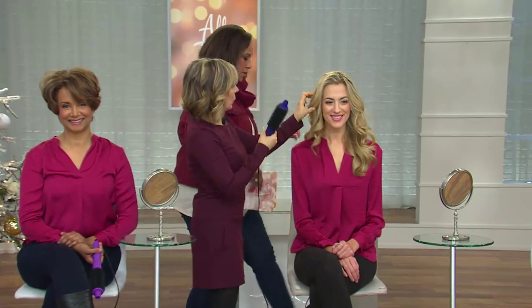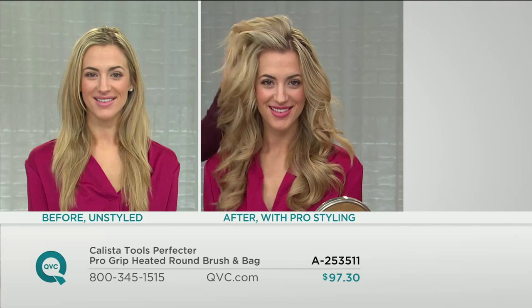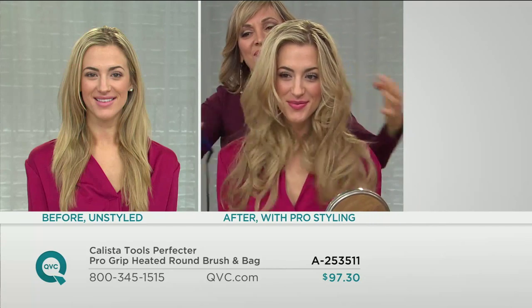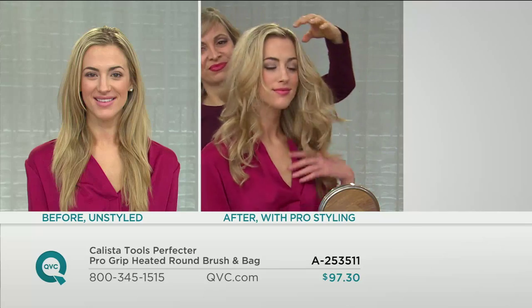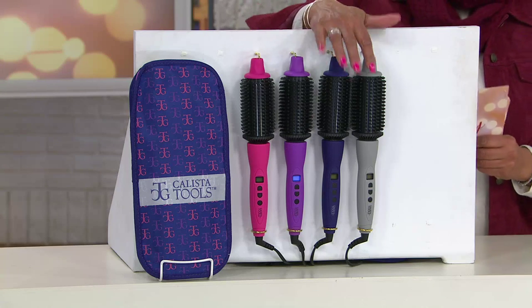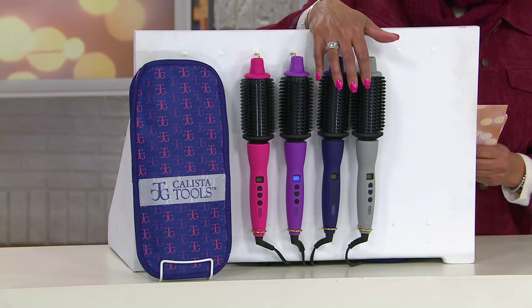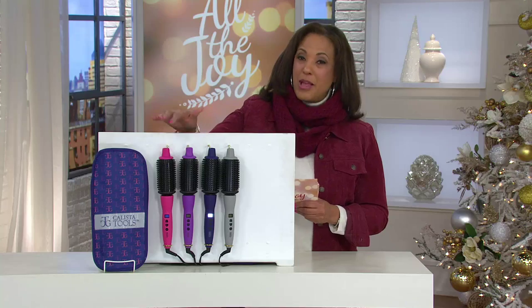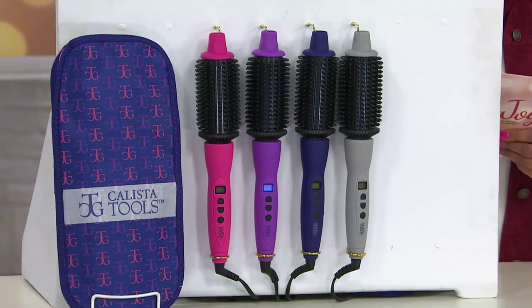For those of you who have long hair, or long hair on your gift list, this is a perfect way to get really great gorgeous waves — everybody's looking for that. You can smooth, straighten, bend ends under. You just kind of brush the Perfector through going down the length of her hair. Now, a quick reminder: this is on four easy payments. The manufacturer's suggested retail price is $129. Our price is $97 and change. Let us know which color you want — purple, pink, blue, or gray.